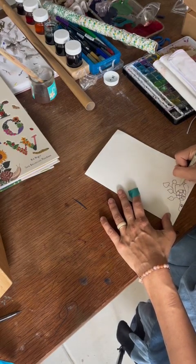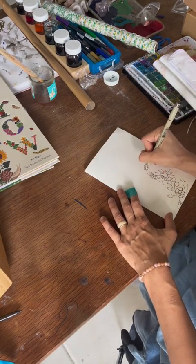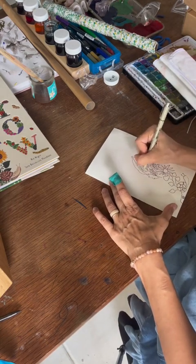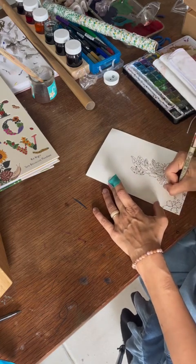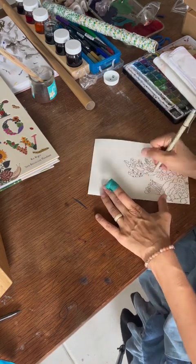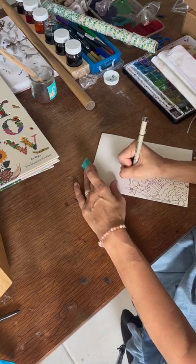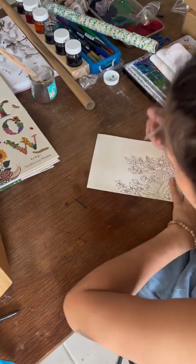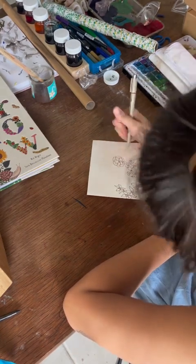I am starting to sketch using the book as inspiration. I'm starting from the bottom and kind of working my way up, building that border as I go. I'm using all different flowers that I see, and leaves, and filling in the space in between with designs and different types of flowers, leaves, and fungus found in nature. These little mushrooms are really cute — they're my favorite.